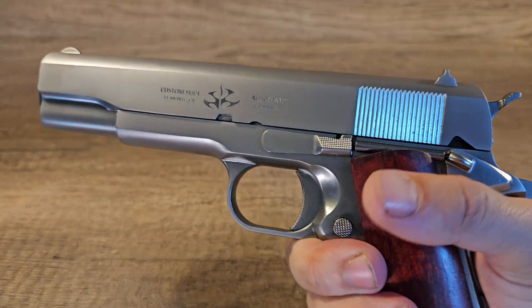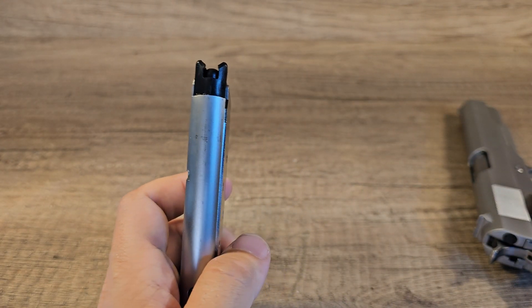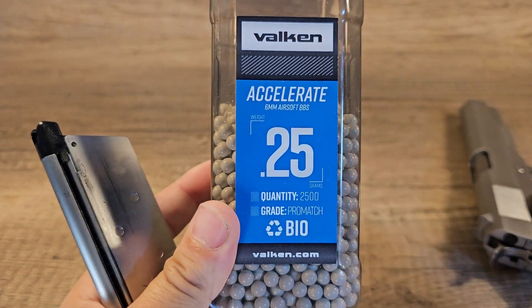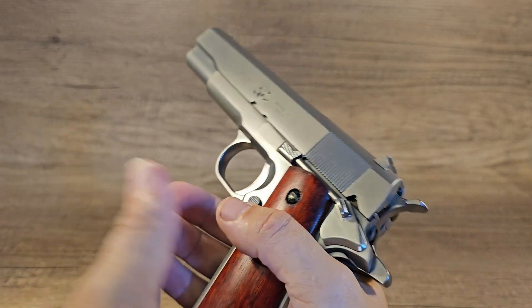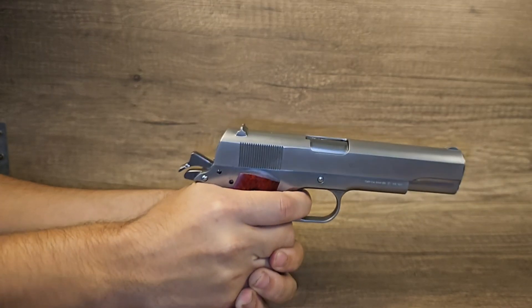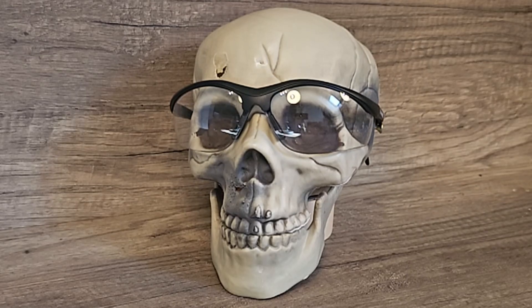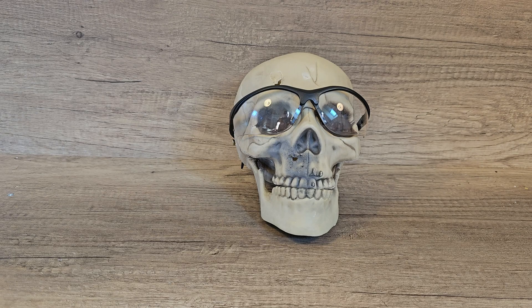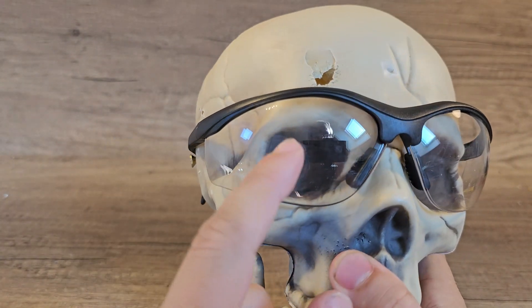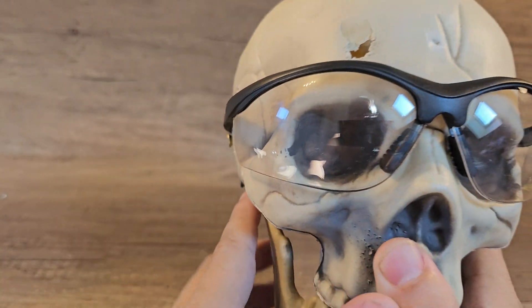My semi-automatic Colt 1911 from Hitman — this uses green gas and six millimeter plastic BBs. These are the BBs we're going to use. I think three shots with every gun will be fair, and I'll be shooting from five meters. I'll always be shooting on the left side first. No damage whatsoever.